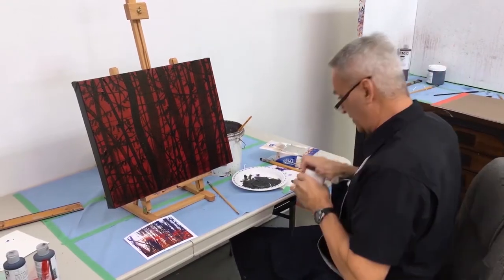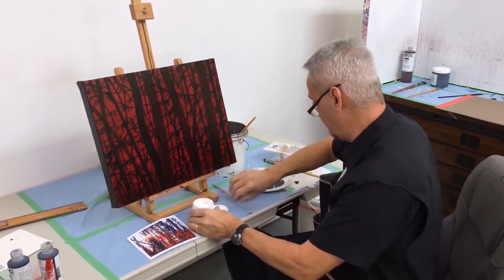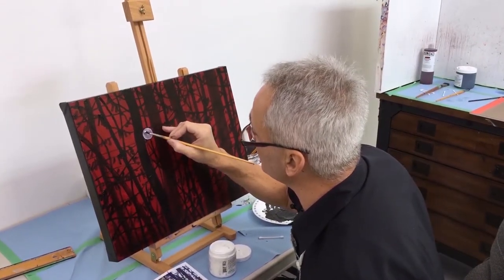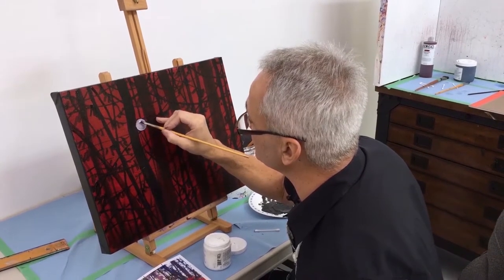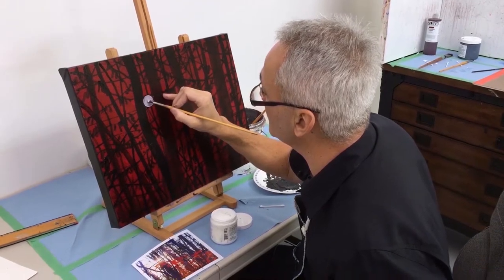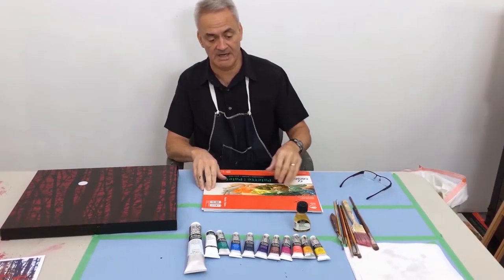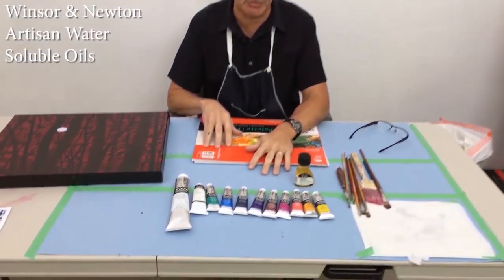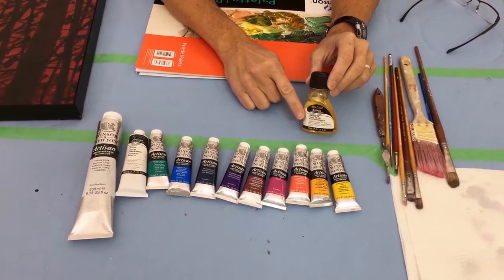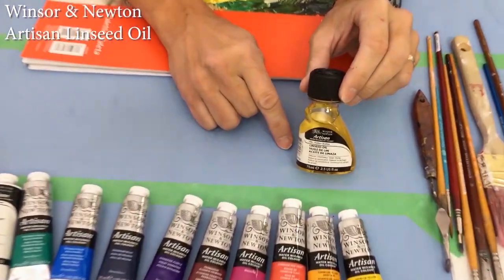The one thing I'm going to do is put in the sun, and I do that initially in gesso. That's a pretty good circle. I will wait until this dries and come over with another layer just to get that white very bright. I'm using Winsor & Newton Artisan water soluble paint products.